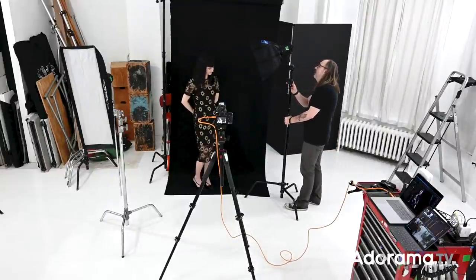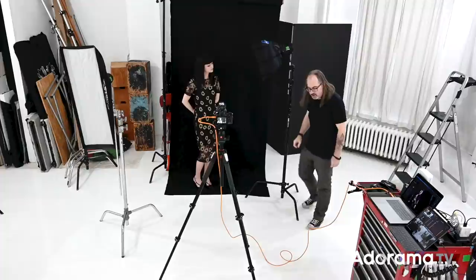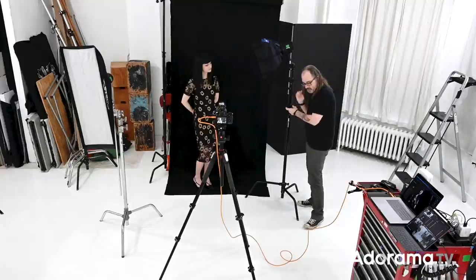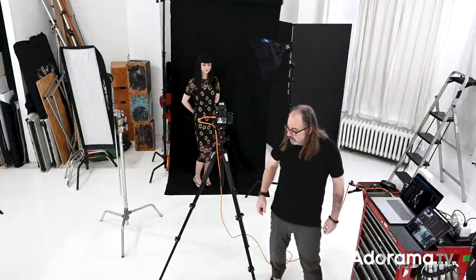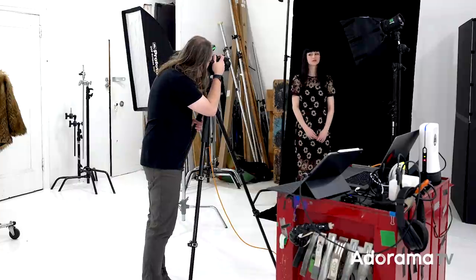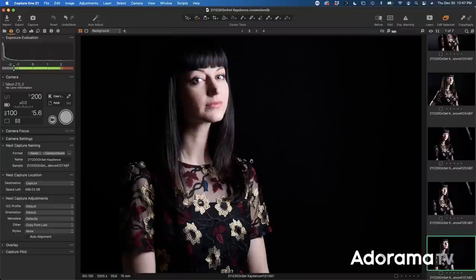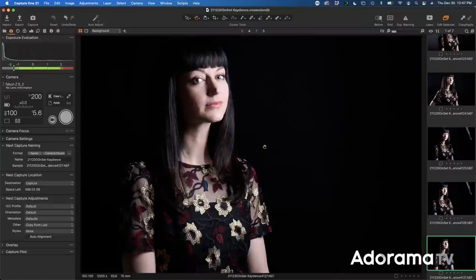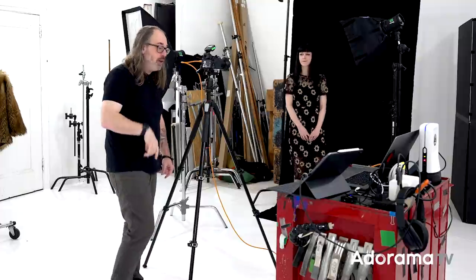I'm going to move my box out of the shot. I'm in TTL so when I move the box back it'll automatically adjust its exposure, but when you move something further away you typically want to raise it a little bit — keeps it on the same plane. Now it's out of the shot and we've got this beautiful light coming across — gorgeous. It's a smidge on the bright side, which is what I like. Now we're going to add our second light.